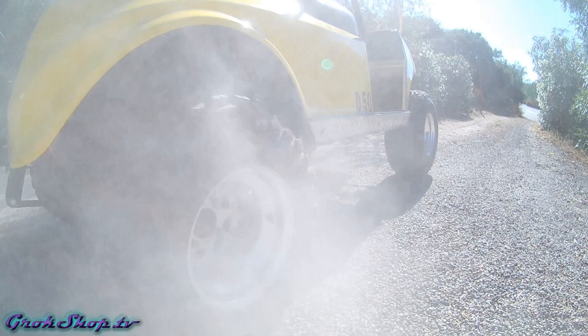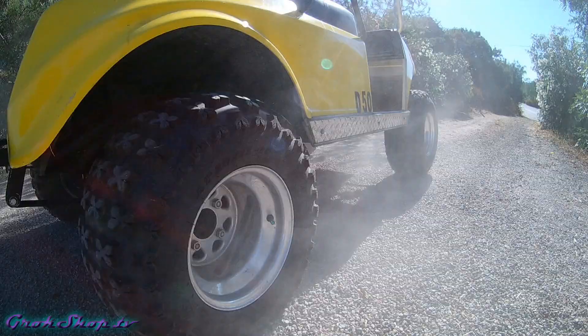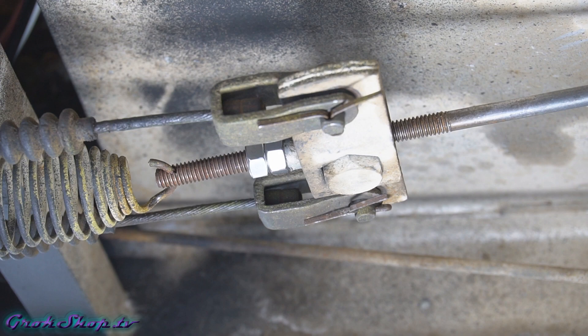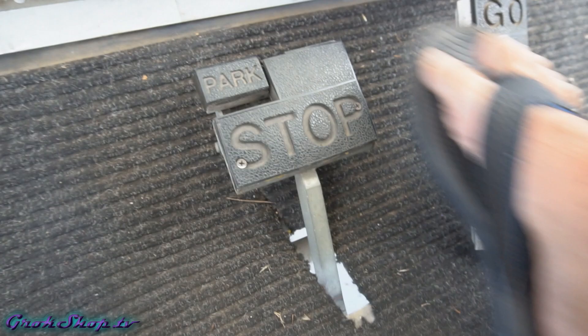Welcome to the Grok Shop and part one in my golf cart brake job series. In this video I'll show how I service the brake shoes of my 1993 Club Car. The brakes have become quite noisy and stopping on steep descents was getting kind of dicey. Be sure to check out the pertinent service manual pages for your golf cart before starting this project. One quick note: in the service manual they usually call for loosening the equalizer jam nut — I don't usually find that's necessary, but this is it if you do.